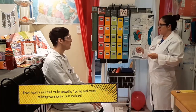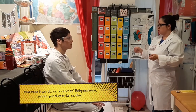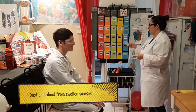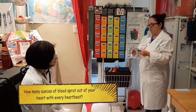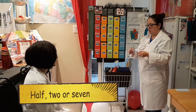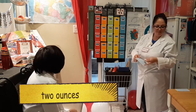Brown mucus in your nose can be caused by what — eating mushrooms, polishing your shoes, dust, or blood? Dust — or blood from swollen sinuses. How many fluid ounces of blood are pumped out of your heart with each heartbeat — half, two, or seven? It's two fluid ounces with every heartbeat.